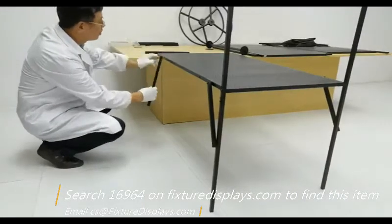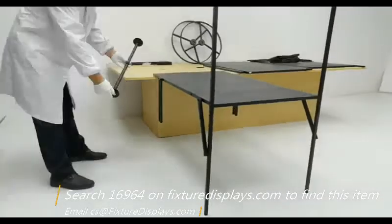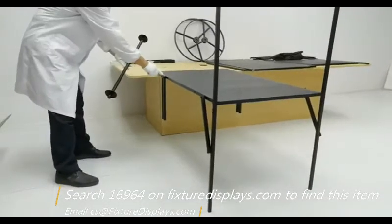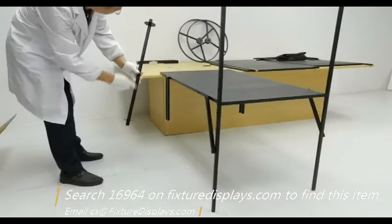We encourage you to browse FixtureDisplays.com for many other products that may interest you. We also have the sister item, 19402, a wooden cart, which you may also find interesting.